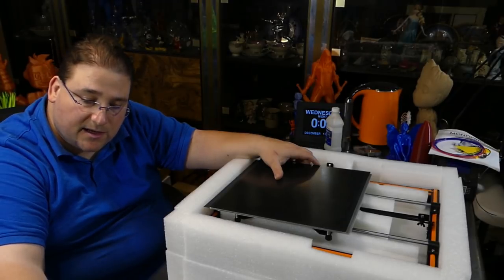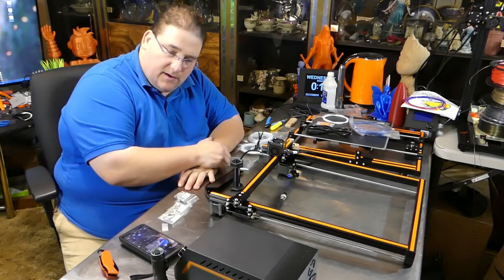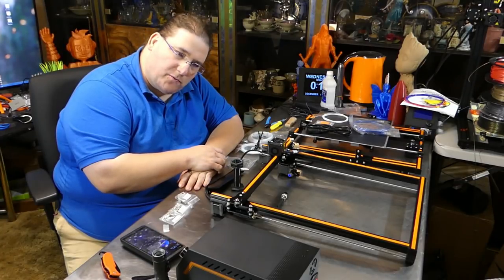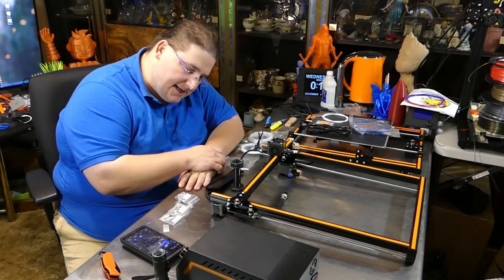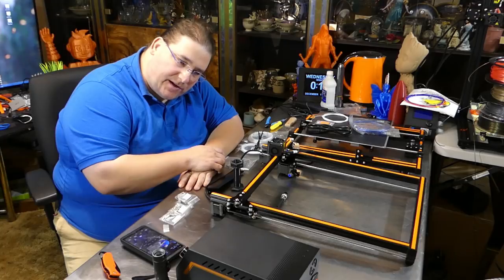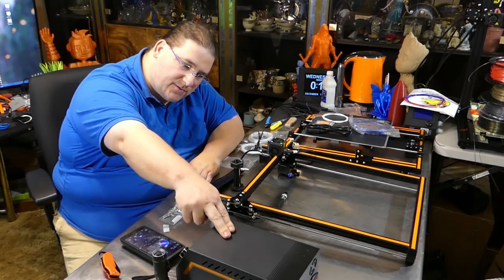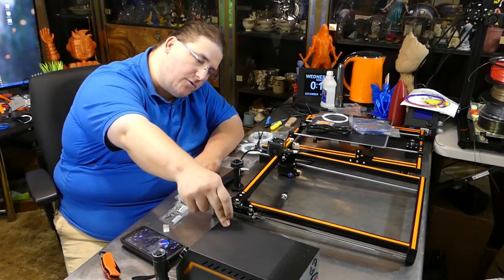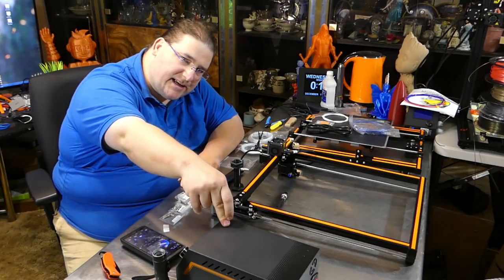I'm going to pull everything out and show you what's inside. Here's everything that is inside the box. I do have to warn you there are similar quality control issues as I saw with the E10. That doesn't mean it's a bad printer, but that does mean you're going to have to be careful. This was already set to 110 volts, so you European guys, be careful — if yours is set to 110 and you plug it in, it's toast.